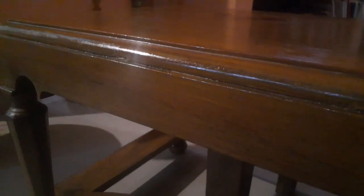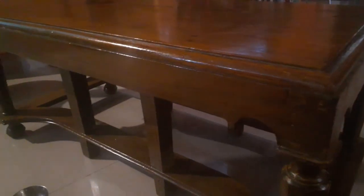Now you can see the final look. The next day, the oil got absorbed a little and it looks awesome. My husband finished the bedroom and I finished the tipa — so that's how we cleaned everything.